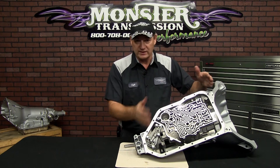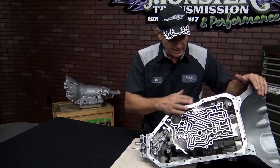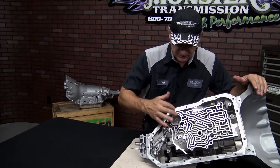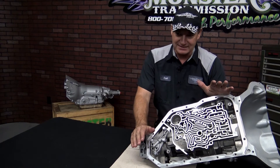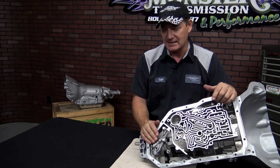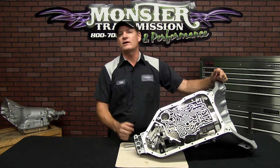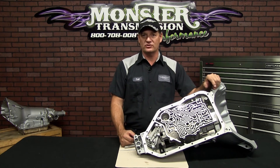Simply replace the pan gasket and reinstall the pan itself, then torque down the bolts. Start in a cross pattern as you tighten the bolts, and tighten them down to maybe 8 to 10 foot-pounds of torque, or until you just crush down the cork gasket a little bit — not too tight, because then you'll split the gasket. So that's how you change the governor on a 200-4R. If you have any more questions, give us a call at Monster: 1-800-708-0087.